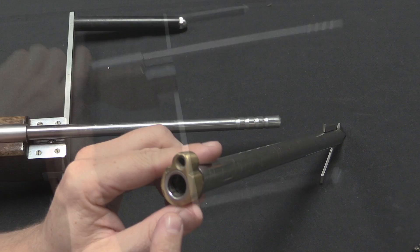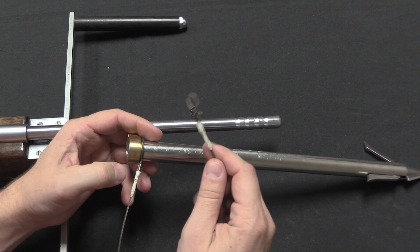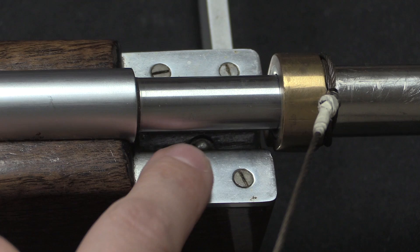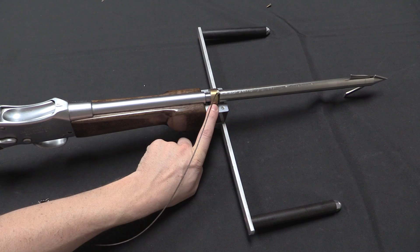Next we attach the dart, and this only goes in one direction — this extra little lug goes on the bottom. The previous owner has attached a wire to the darts with a nice little quick-detach clip, so you would loop this through the end of your rope. What we're going to do is just insert the hollow dart onto the barrel. There's a little spring ball detent down in the bottom that keeps the dart tensioned in place. It will come off when you fire it, but it won't fall off if you're just pointing the gun downward towards a fish.